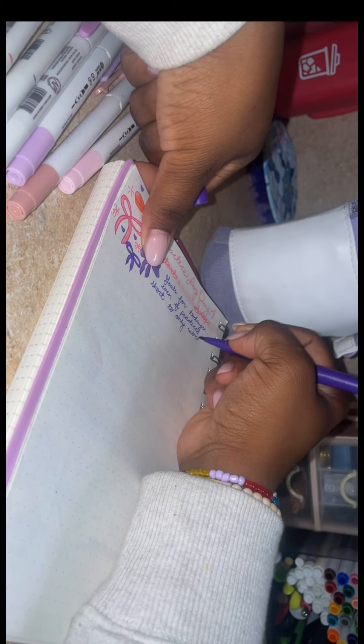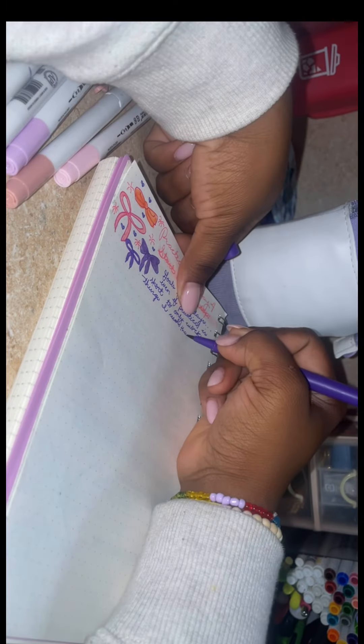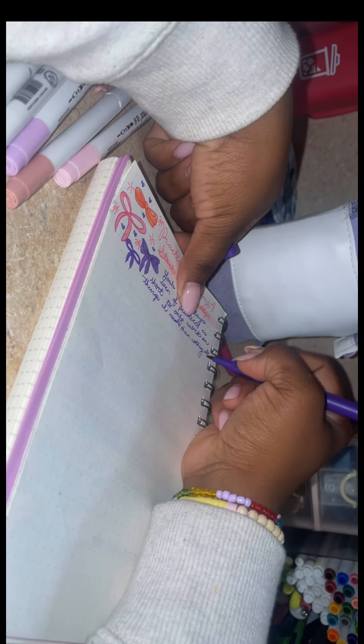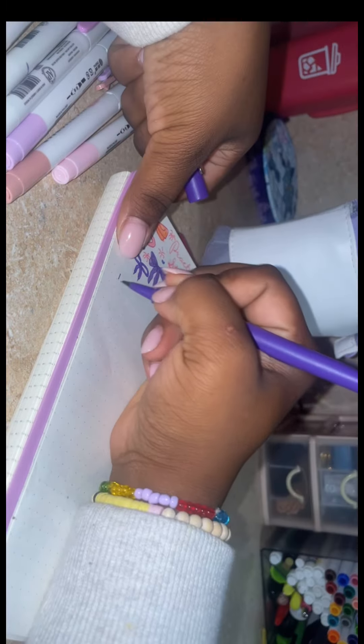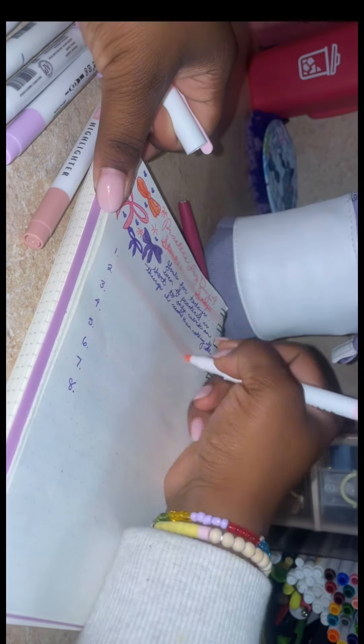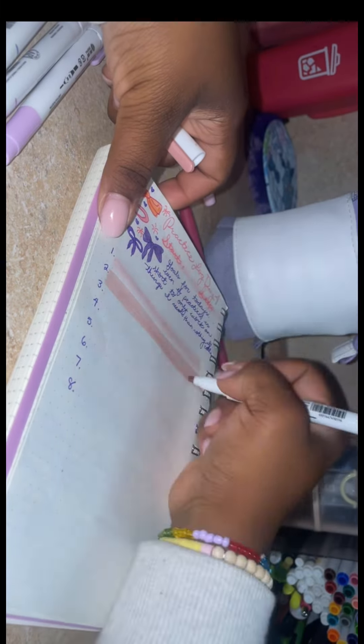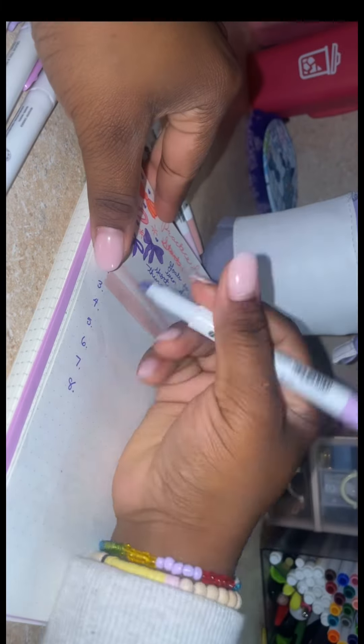I decided to make it a little bit more preppy by adding some bows, and I'm using pink and purple. I'm using the flare pens — I'm not completely sure, but I really enjoy using them for school. They're the flare pens by Papermate.